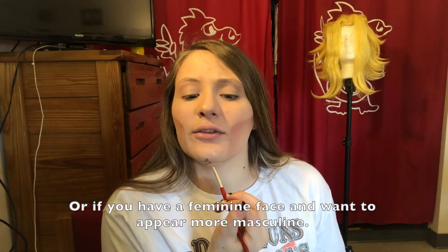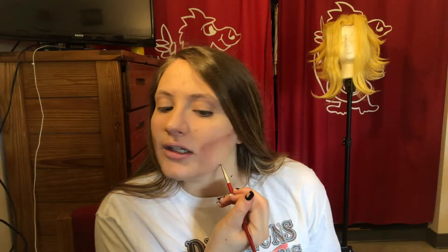You're gonna take the character brown and outline your jaw, doing a little divot in the center. This is to help if you are a girl doing male makeup — it gives you a more broad chin and gives the illusion that you are a guy.